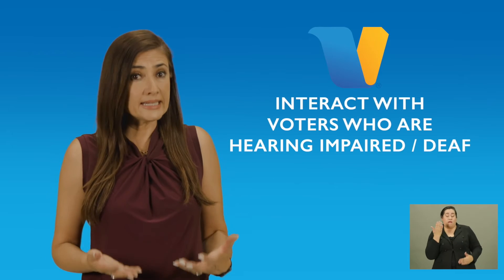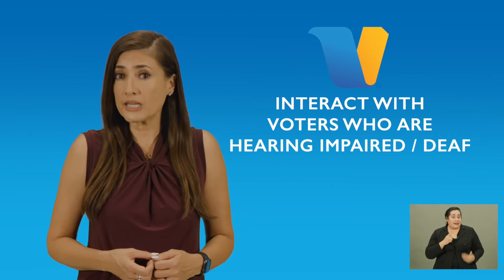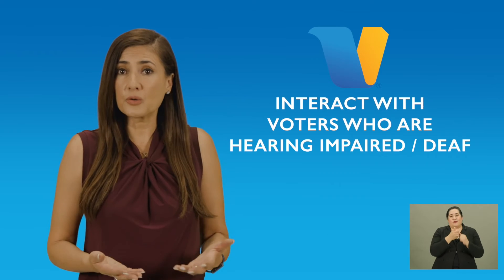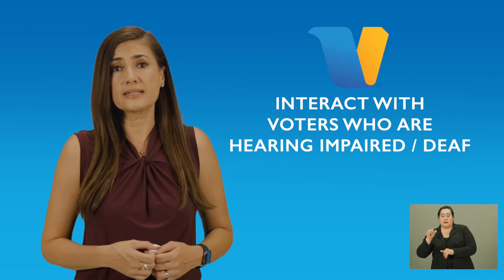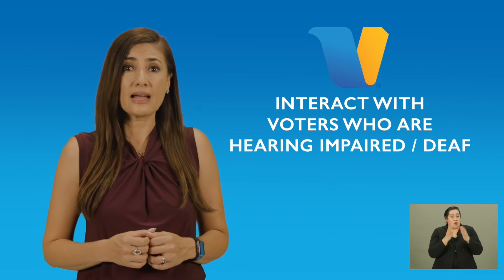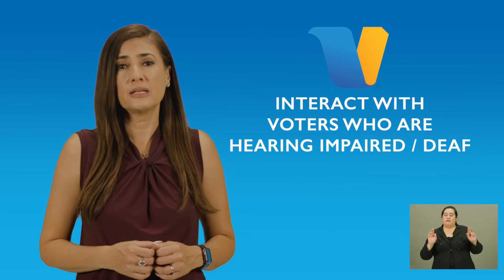Like someone who has a hidden disability, you may not be able to tell if a person has a hearing impairment until you start to communicate with them. The voter may have limited or no ability to hear what you're saying. So like the hidden disability example, be observant to any communication device the voter might have and always have your pad of paper and pen available. Let's see how our election worker assists a voter with limited hearing.